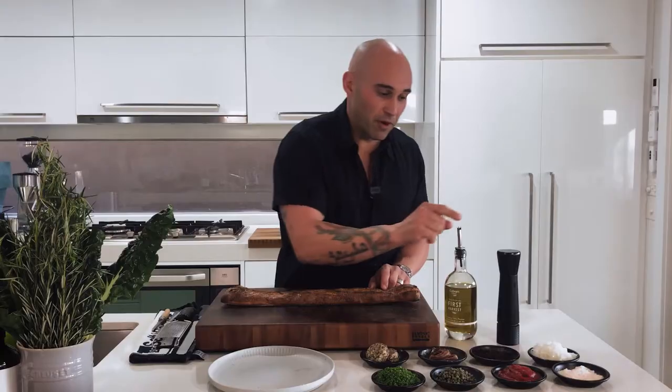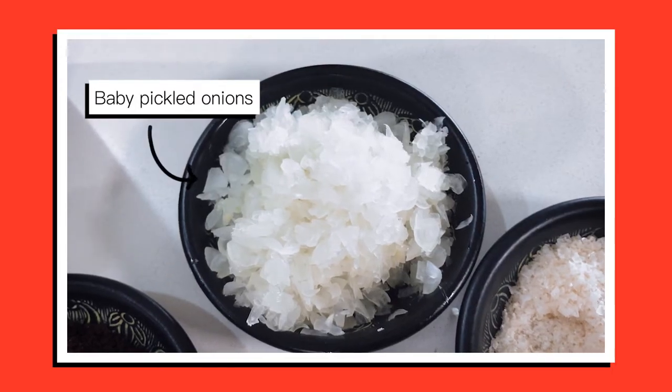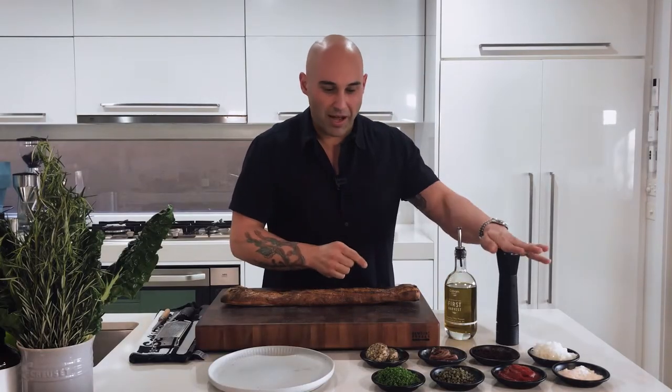If you don't like anchovies, take them out. I've got some onions — the onions I've used for this are just those little tiny pickled onions you can buy from any supermarket. I've just taken them out of the jar and chopped them up really quickly so they're nice and fine, so you're not biting into a big piece of onion. Some good salt, good pepper, olive oil.